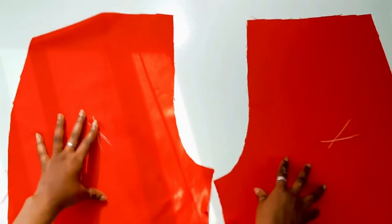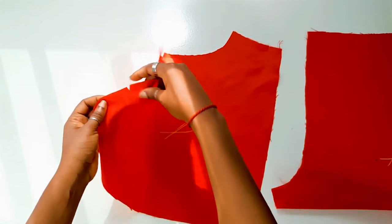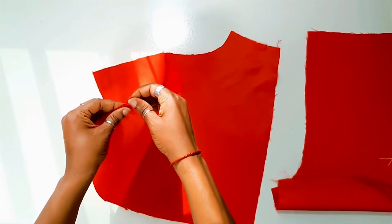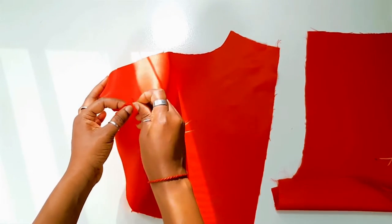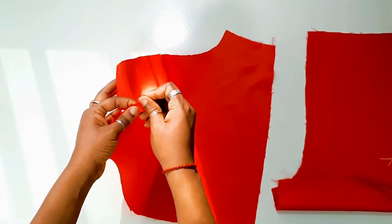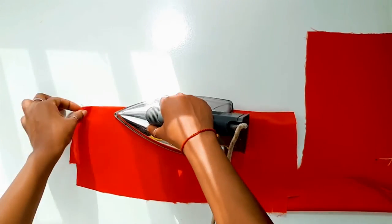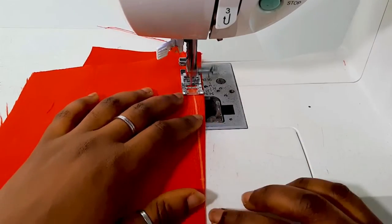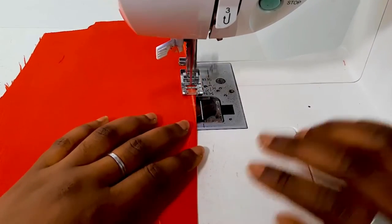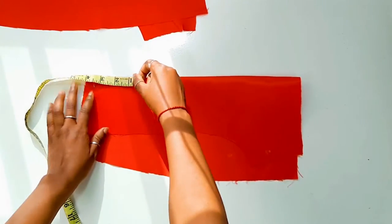We're going to repeat the same step for the shorts. You're also going to mark this on the wrong side of the shorts pieces. Just like the skirt pieces, there are going to be notches on the waistline. Pin your fabric in two having right sides facing each other, fold it like so, iron it if you choose to, then mark from the waistline to the dart point and sew. When you get to the dart point, you can either backstitch or pull it out and create knots.